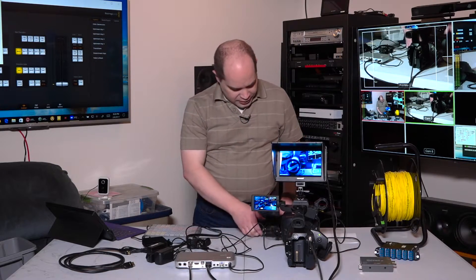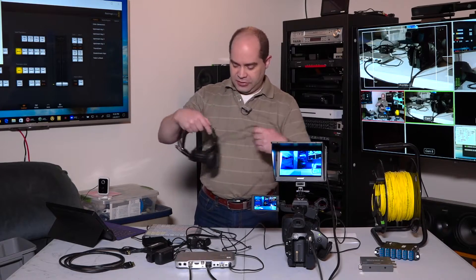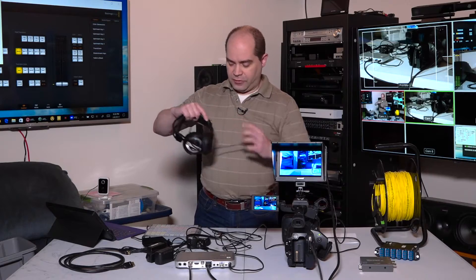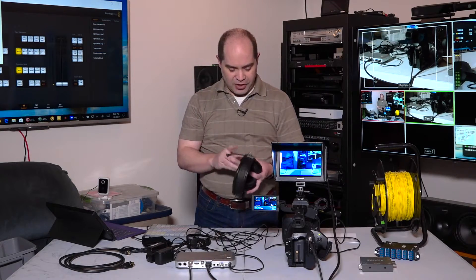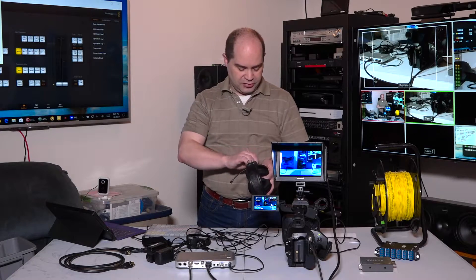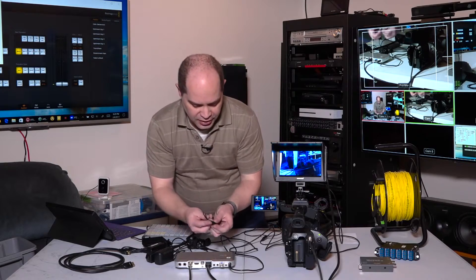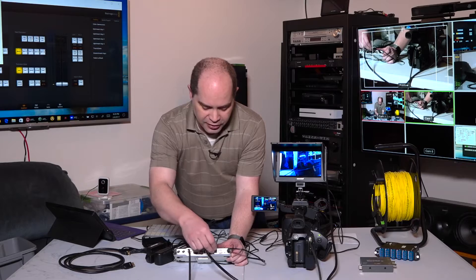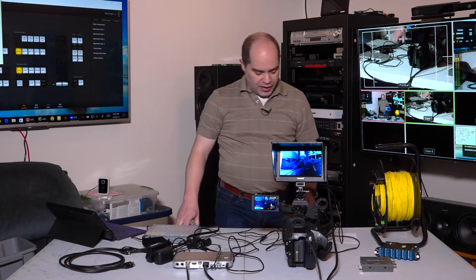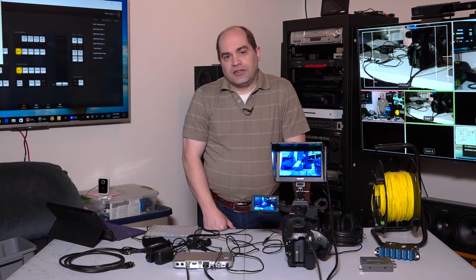That essentially covers the camera connections. The last connection to make is the headset for the camera operator — just a PC-style gaming headset, nothing too fancy. It connects to the audio input and output: headphone on the right and microphone on the left. With that, all the connections are actually made and it's ready to go. Pretty straightforward — several of my camera operators are not that tech-savvy, but they were able to do this pretty easily.